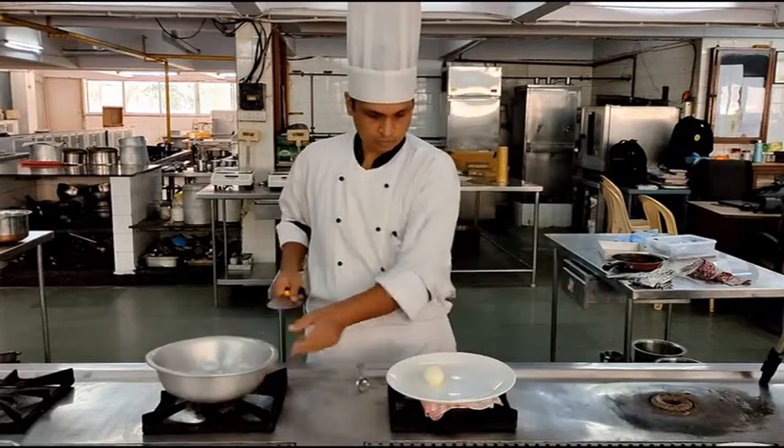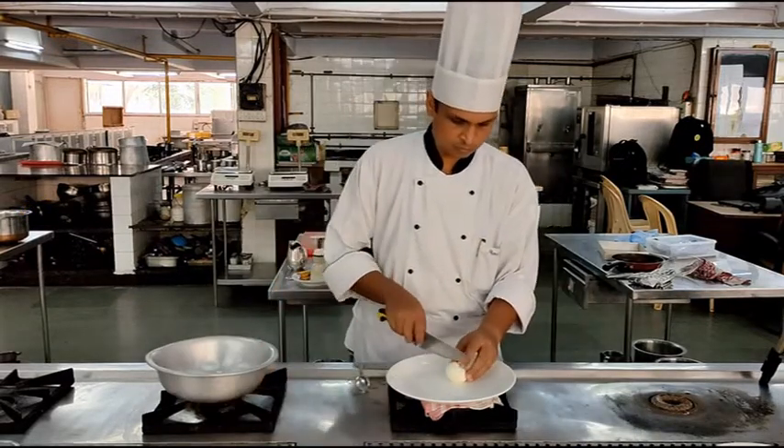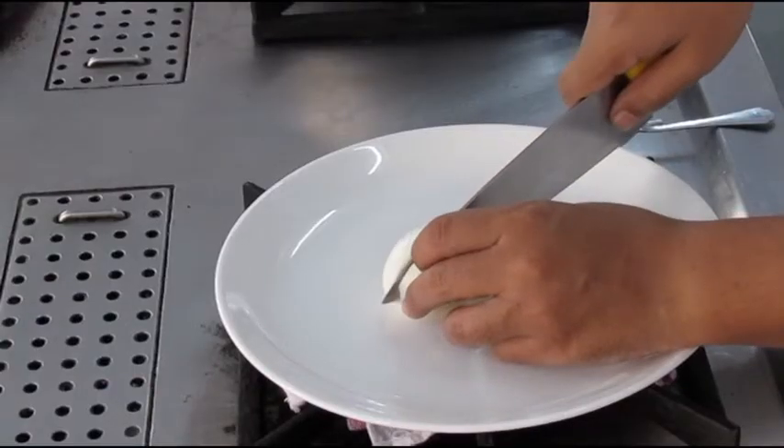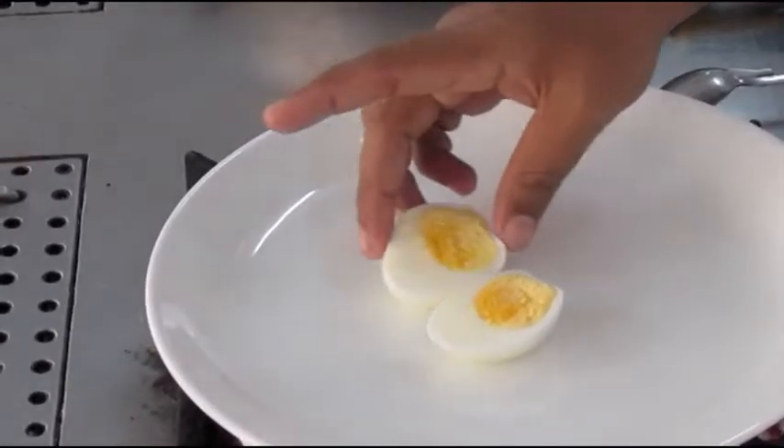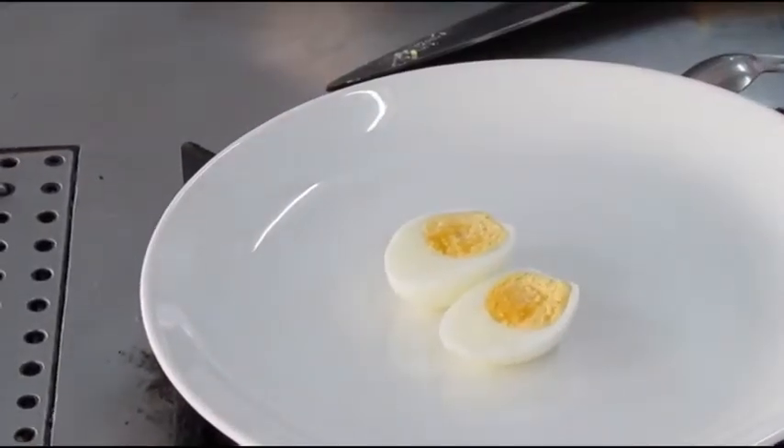Then we will cut open the egg to check the doneness. A properly cooked hard boiled egg will have a completely set egg white and a completely set egg yolk, with the egg yolk in the center of the boiled egg.